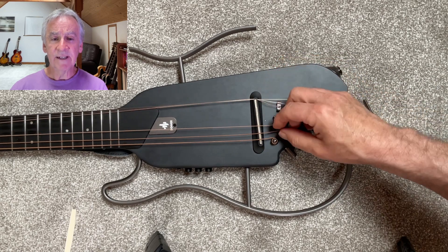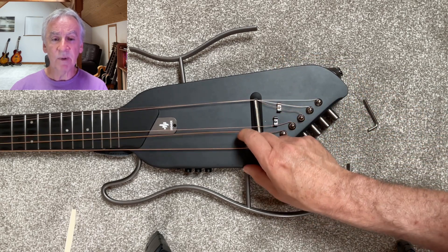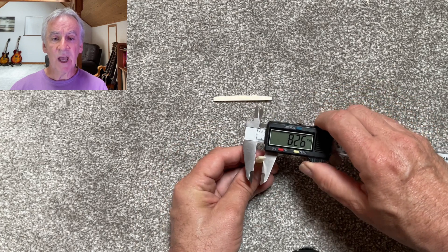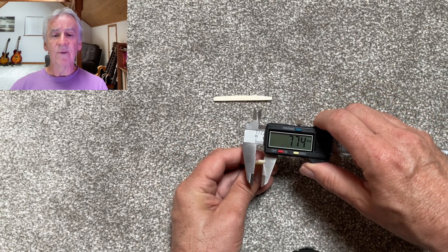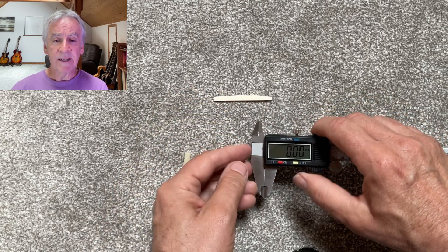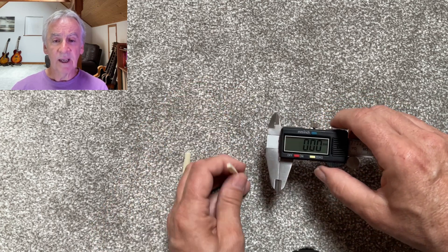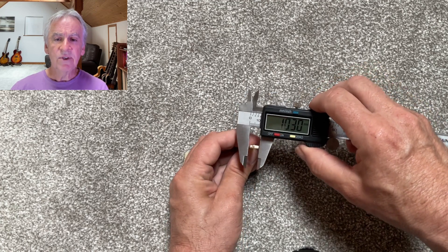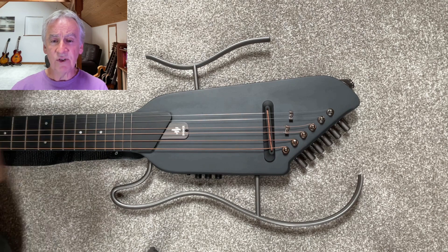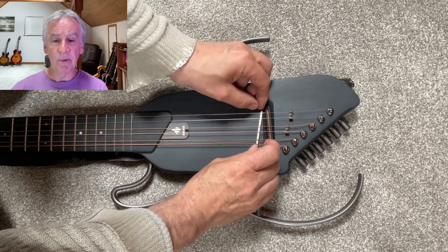I'm not a guitar technician but I think this job is fairly easy to do for most people. First we need to measure the height of both saddles and file the new saddle to be the same height and width as the original. I applied some masking tape to the new saddle and marked a line for sanding. Use some sandpaper and a block to sand down the new saddle, and check the fit as you go by reinserting it into the guitar bridge.